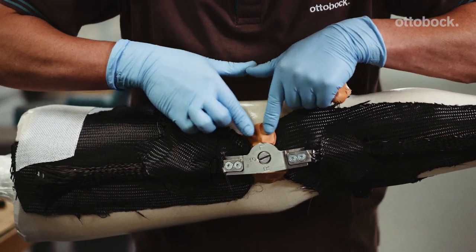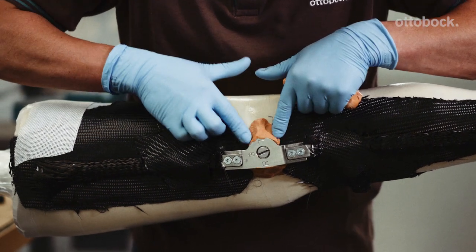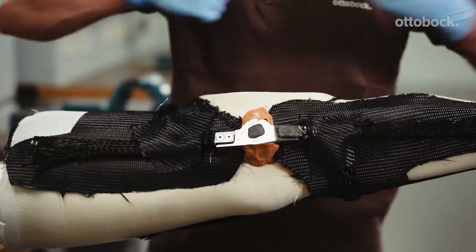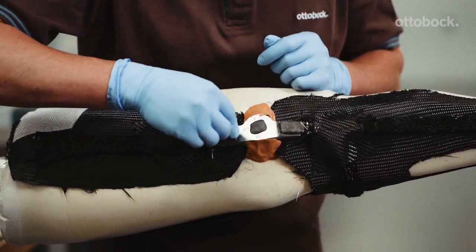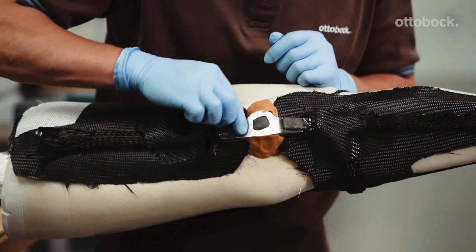Fill the gaps beneath the knee and ankle dummy joints with pasta sill or plastiband so that no excess resin gets trapped underneath the dummies during the lamination process. Seal the heads of the screws with plastiband or wax.